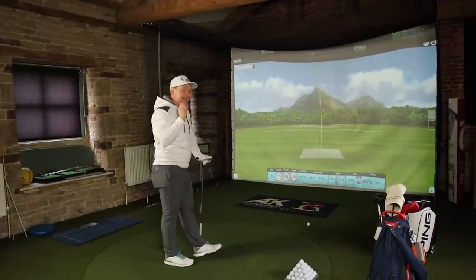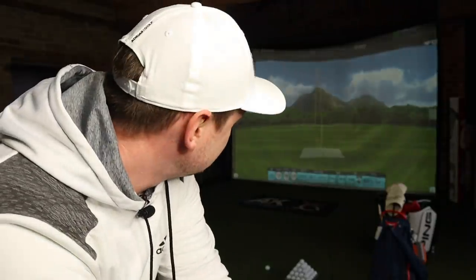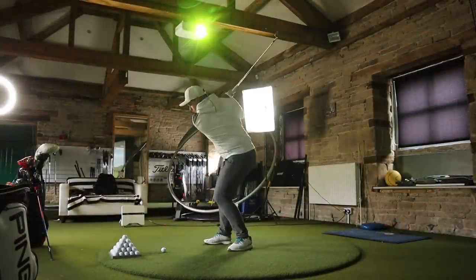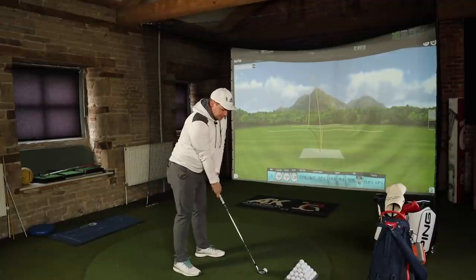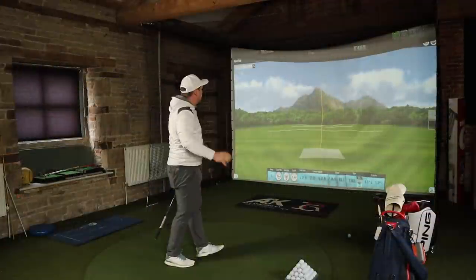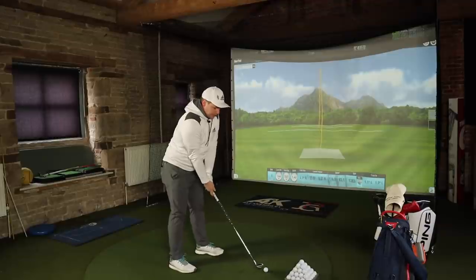That first seven iron — it's a little longer than I anticipated, spin down at 5,300 which is low even for me, but it's a decent opener. It went a little left, but the ball is not an anti-left golf ball, which is a shame. After adjusting and hitting a fade, that's way better — more around the number I'd expect, and the spin is still a little bit lower, but peak height is consistent.